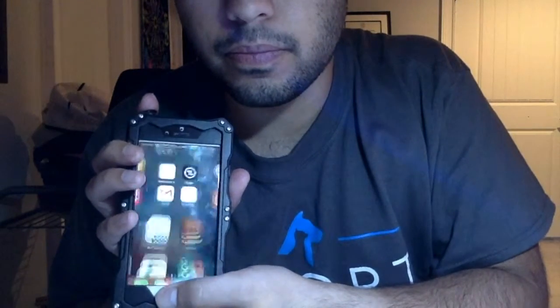It's got easy access to the headphone jack and charging port. I'll show you how the Touch ID still works. Voila — still works just as new.